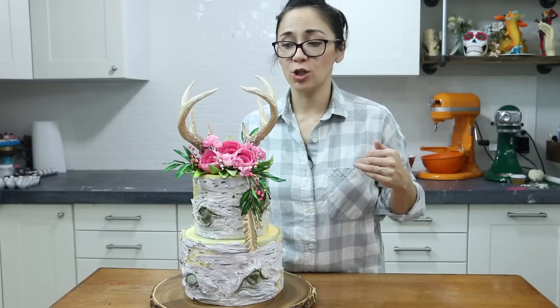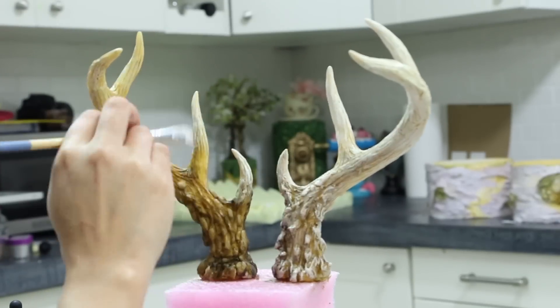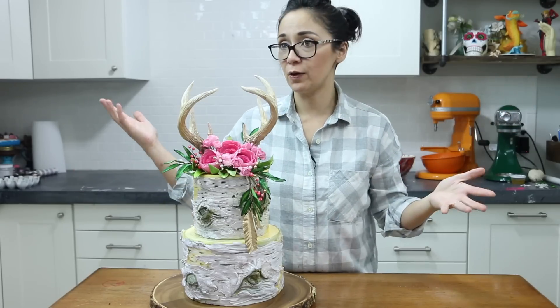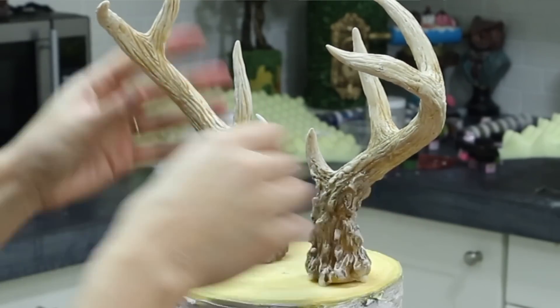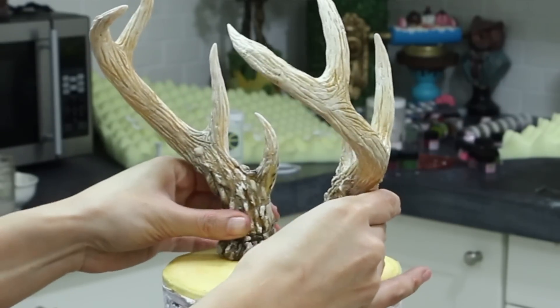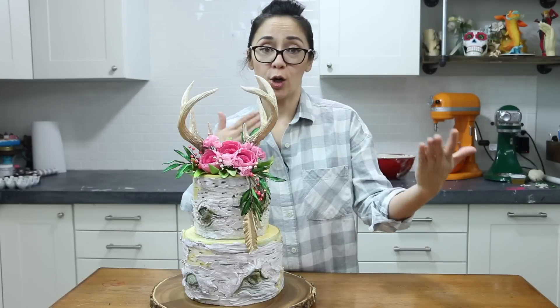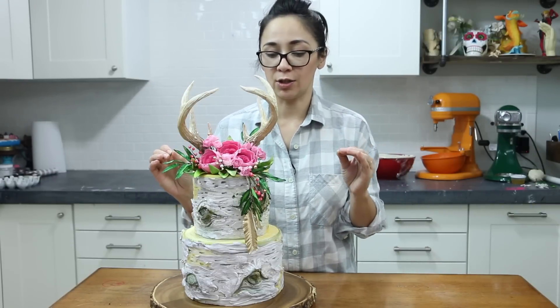On top of the birch, we have another trend: the antlers. Why are antlers so popular? I don't know — they're at Target, they're everywhere. You can make these antlers smaller for little tiny toppers, for hunting cakes, for actual deer cakes. You can go more realistic or you can do the bleached look that we have here. It's definitely a great technique to learn.